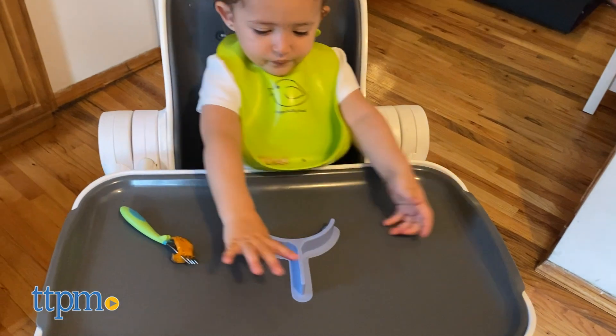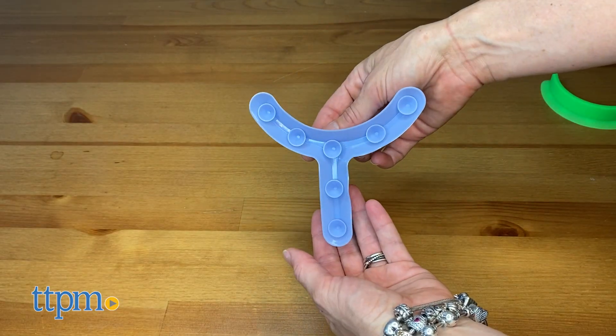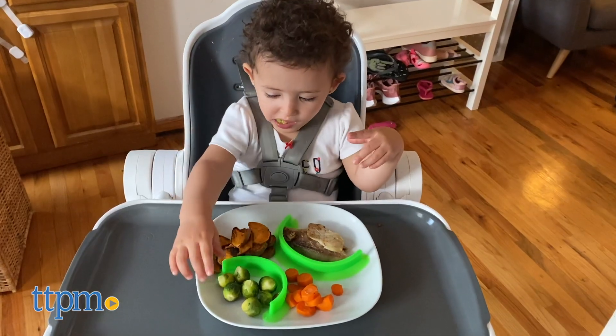Food Cubby is portable, BPA-free, made from food-safe silicone, dishwasher safe, and recommended for kids of any age.